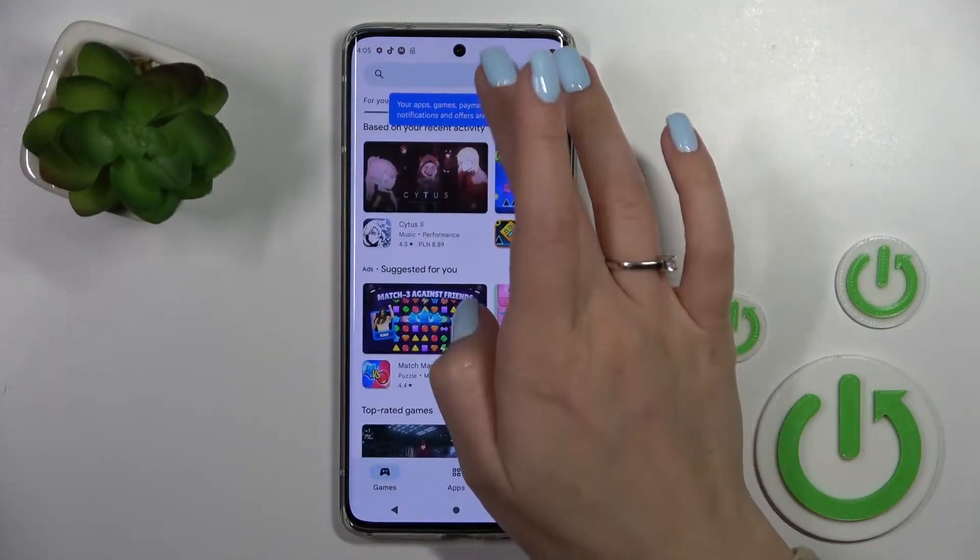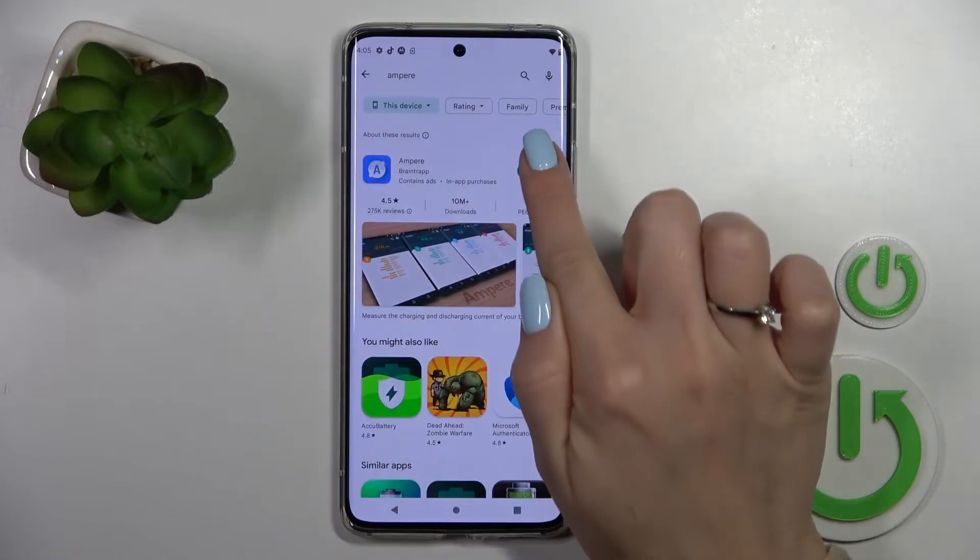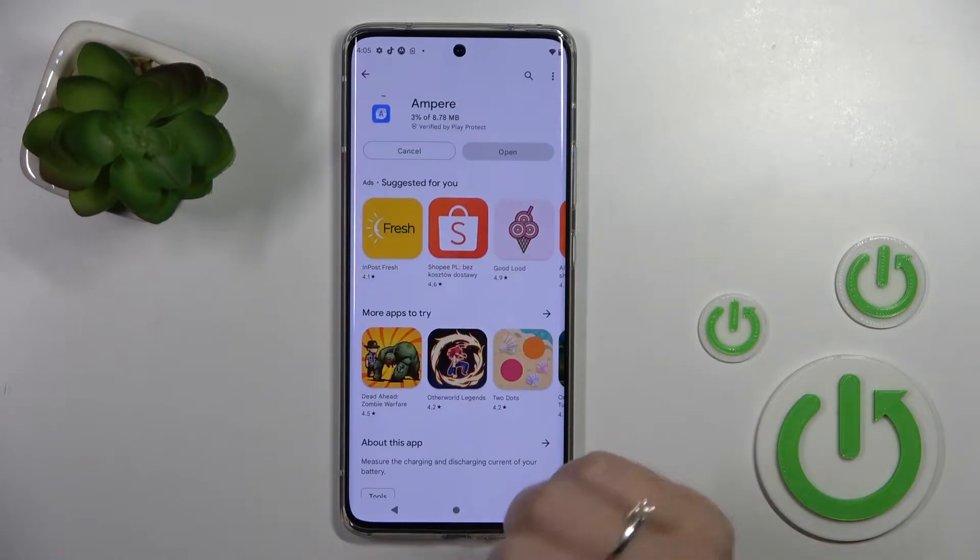First, let's open the Play Store application. In the search bar, enter 'Ampere'. Once you find the application, tap to install and wait a couple of seconds.